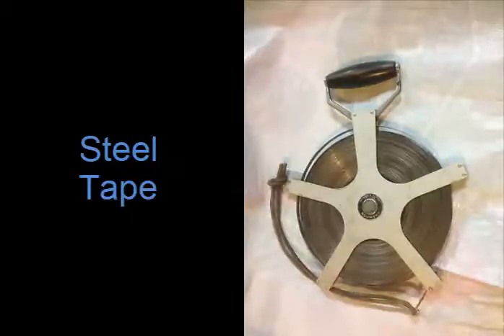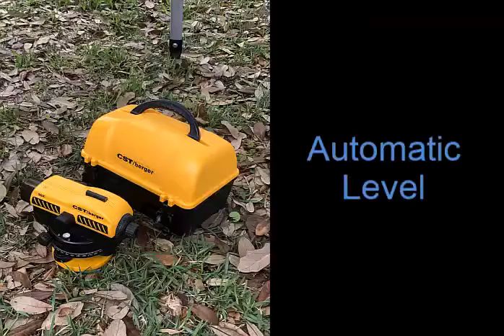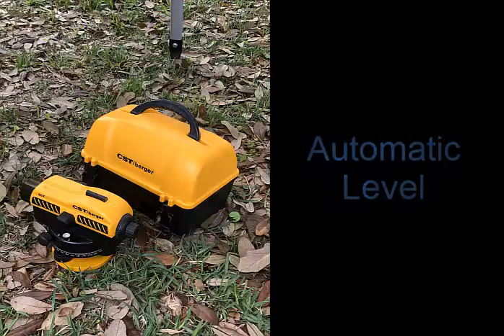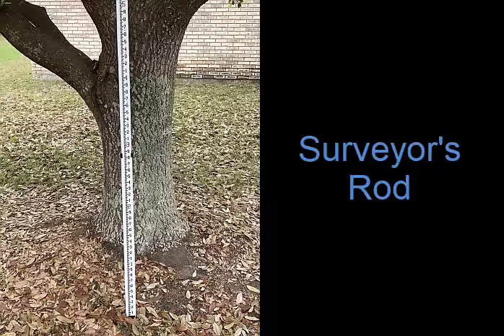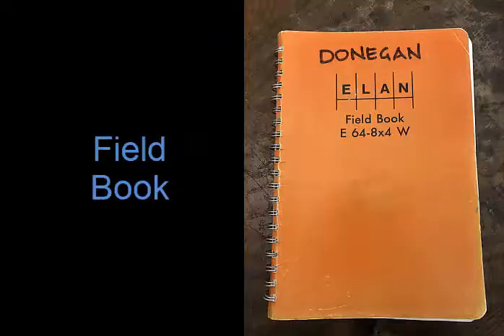Profile leveling. The equipment used for profile leveling: a steel tape, an automatic level, a surveyor's tripod, a surveyor's rod or Philadelphia rod, and a field book.